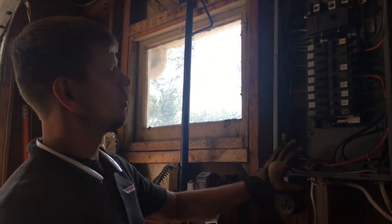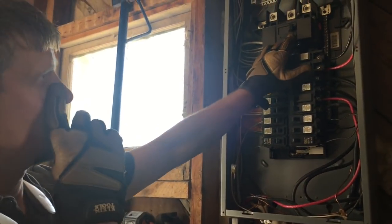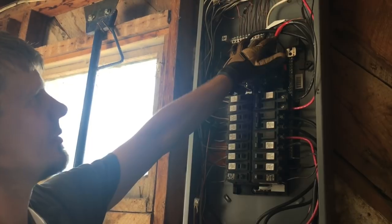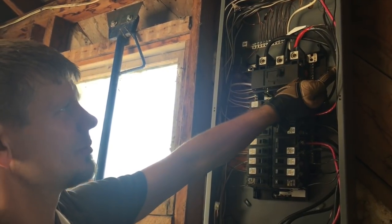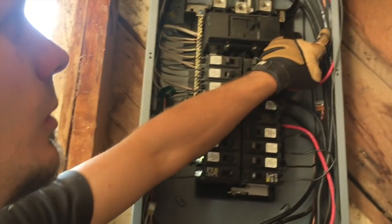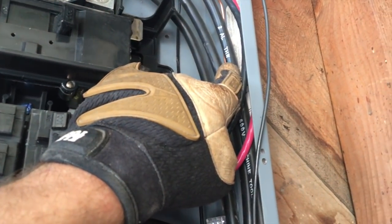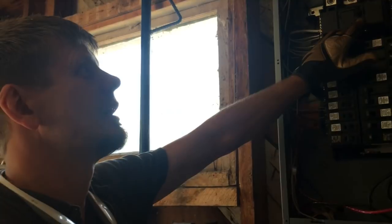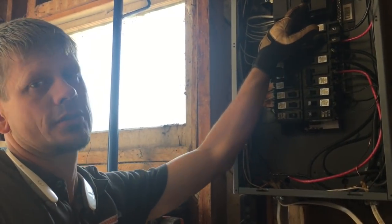This panel right now was the main panel with the 200 amp service. First of all, they didn't phase this, so I've just put some tape for the moment — I'm going to have to move all this. Second, it's number two aluminum THW, which is only rated for 100 amps, and this is a 200 amp service. That allows more current to flow on a smaller gauge wire, which you're not supposed to do.